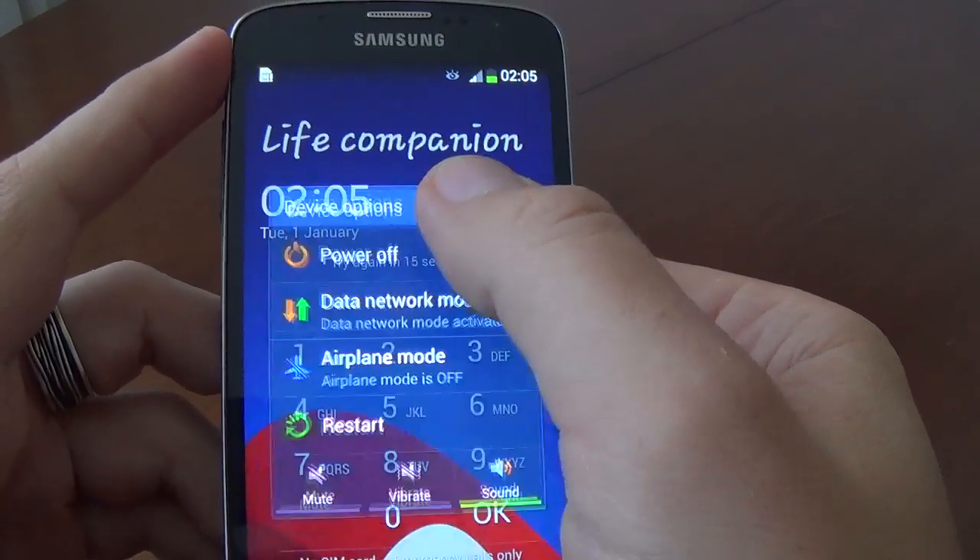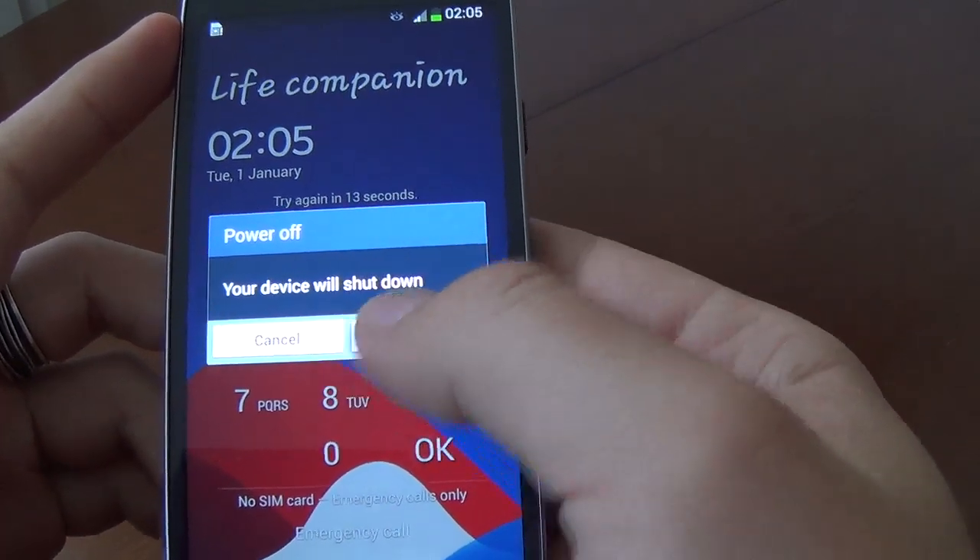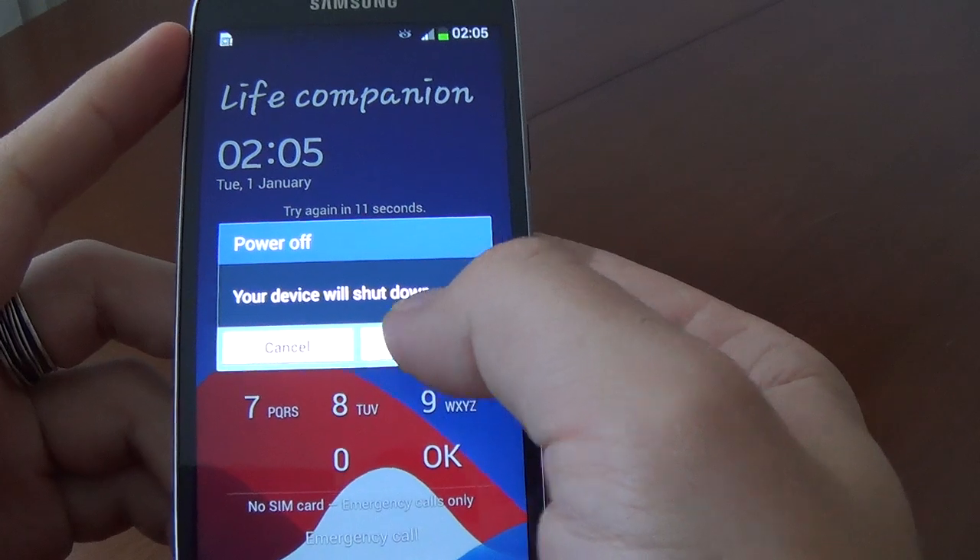Select 'Power off' — your device will shut down. Select okay.